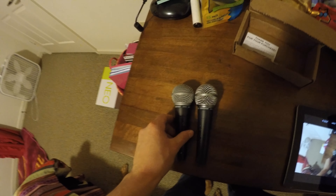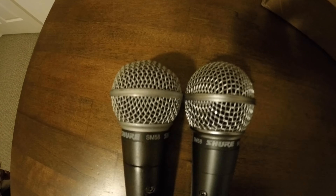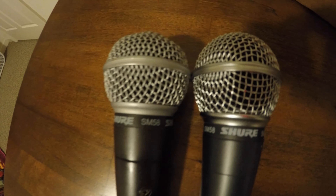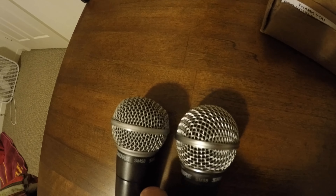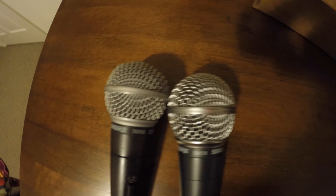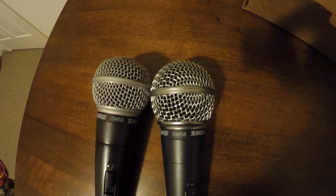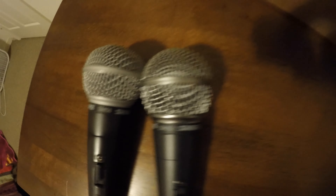The genuine one is on the left and the knockoff is on the right. You can see just by the finish — the real one is kind of beat up, it's used, but when it was new it had the same finish: a kind of matte silver. The knockoff has a glossy, polished silver finish.